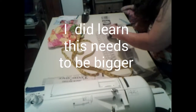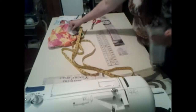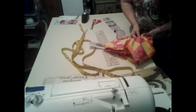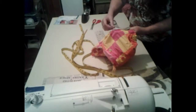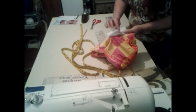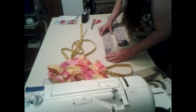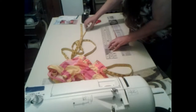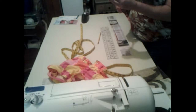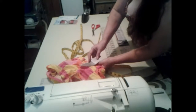I went ahead and cut out the zipper part right here. I think it's probably big enough, but I may need to cut it down just a tad. Yeah, let's cut that down a little bit. Okay, that looks a whole lot better — that gives me some to play with.